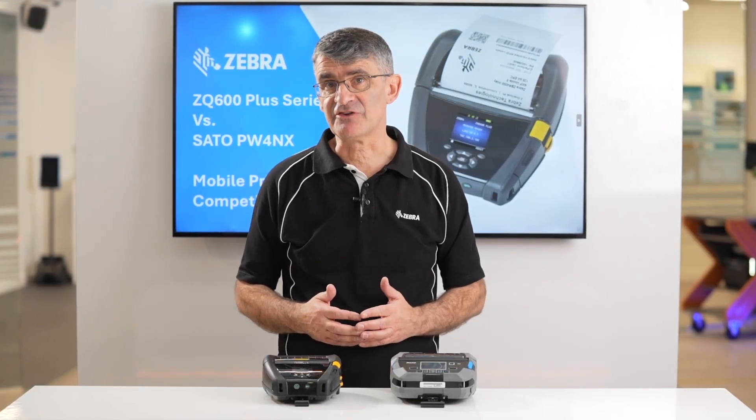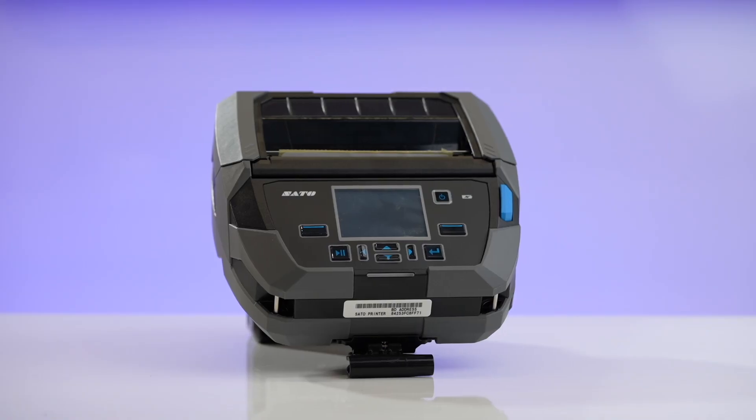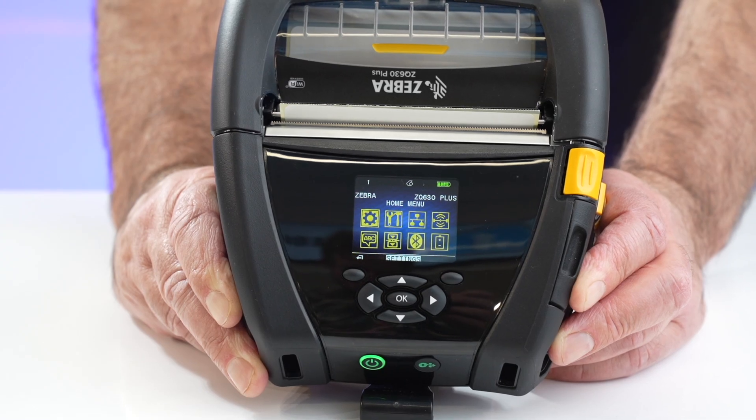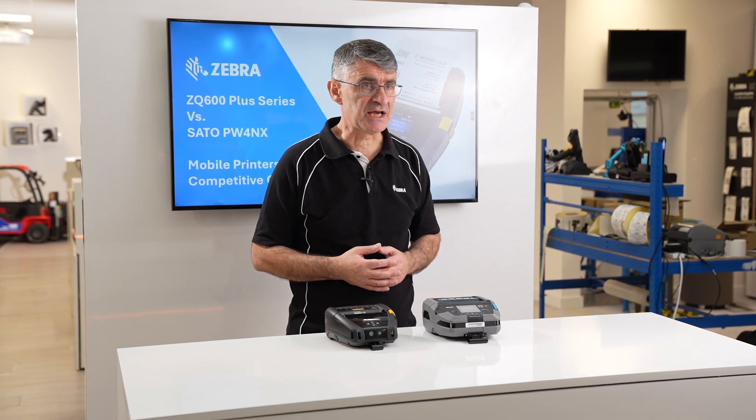Today I am comparing some of the features of the SATO PW4NX 4-inch mobile label printer with the Zebra ZQ630+. Both printers are optimised for use in manufacturing, transportation and logistics, and retail applications.